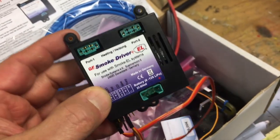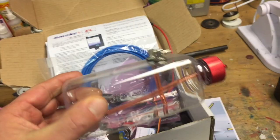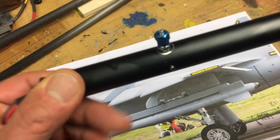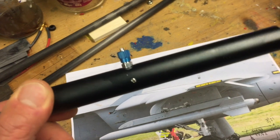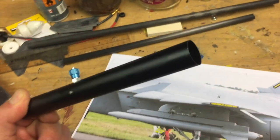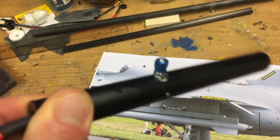This system is g-force controlled, so when you take tight turns or a tight loop, it automatically goes on and smokes. These are the smokers themselves, and the problem with them is they get quite hot. So how do you build rockets around them that don't melt?